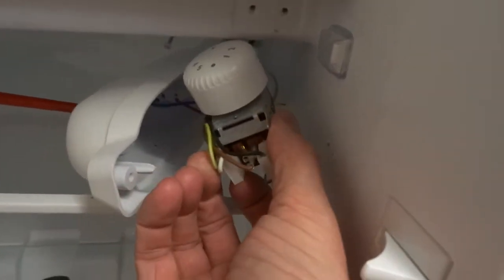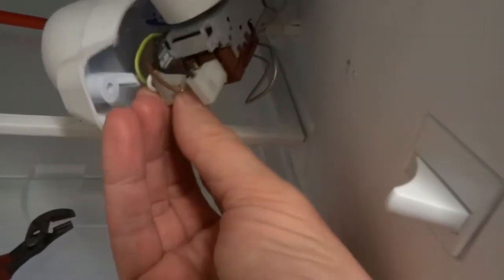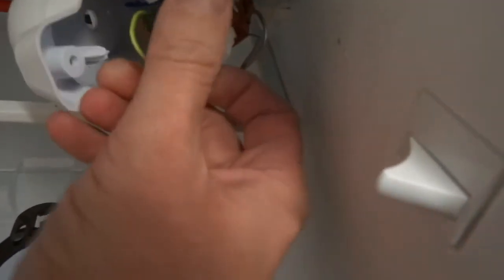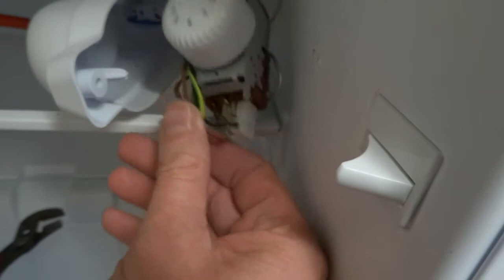Basically this thermostat just interrupts the main incoming mains down to the compressor — it's basically just an on and off switch, but controlled by the heat or the cold.